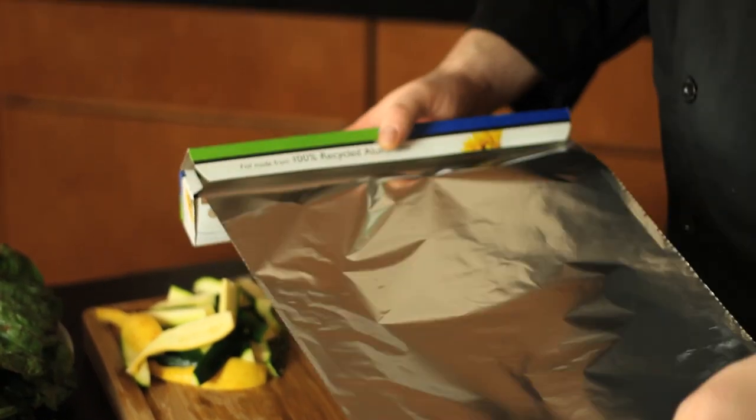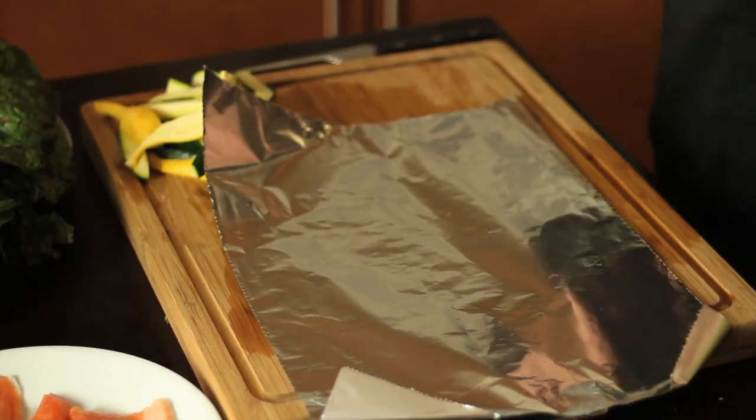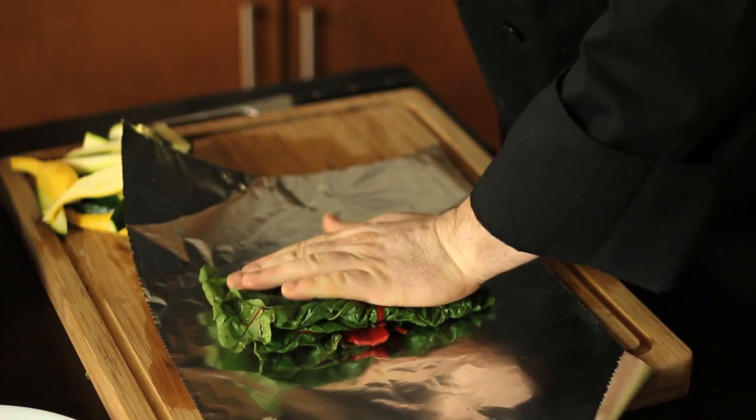Now we're going to build our pouches. The beauty of cooking this way is that we encase the entire meal all in one pouch made out of aluminum foil, which I love — this is a hundred percent recycled and a hundred percent recyclable.